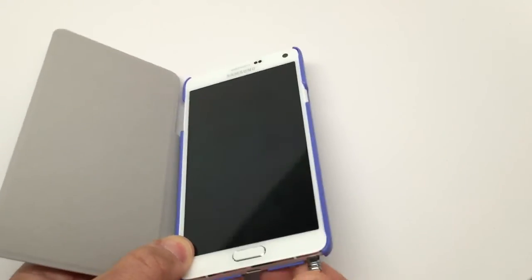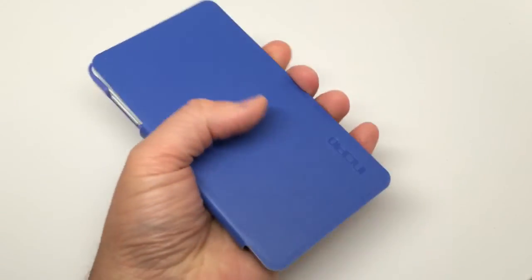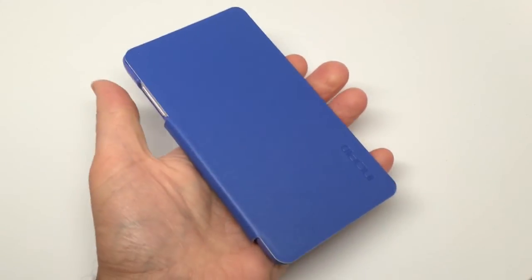Accessing the S Pen is as easy as pulling it out from the bottom. And when you're all done, you can close it and take it with you, and your phone is pretty much completely protected.